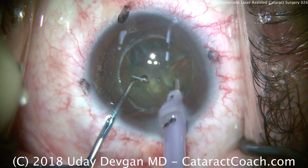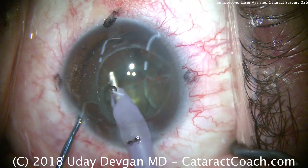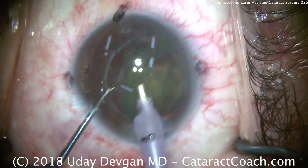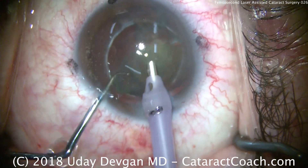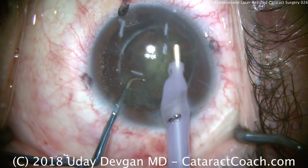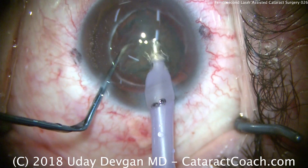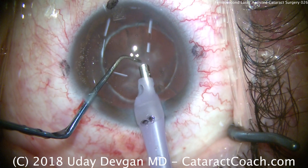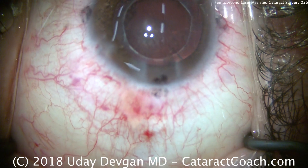Now we'll aspirate into a quadrant to bring it up and remove it. In a soft cataract like this, we're just looking for vacuum to hold the piece and bring it anteriorly into the anterior chamber, taking the four pieces down one by one. The chopper is not used to chop the nucleus per se, but rather to feed pieces into the phaco probe. The chopper then goes into a protective position to prevent the posterior capsule from coming forward, and just like that the nucleus is removed.